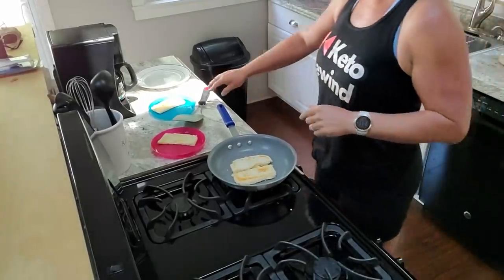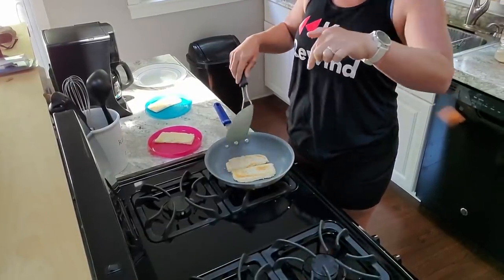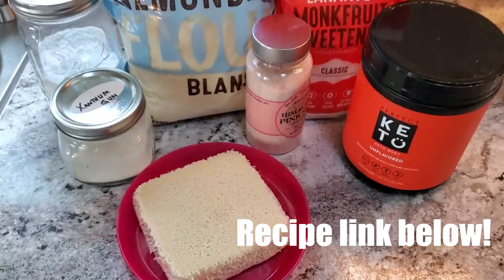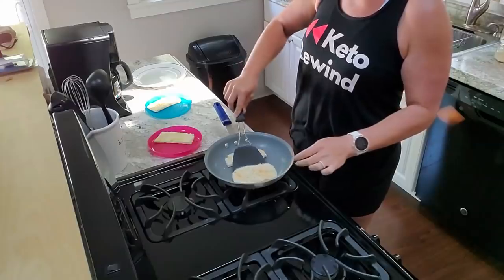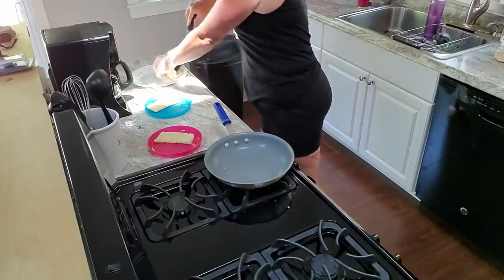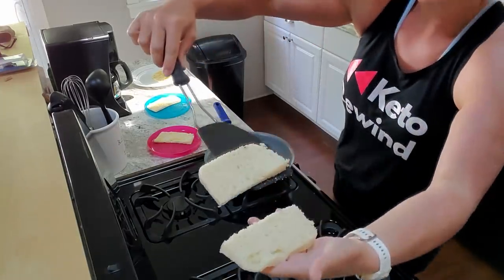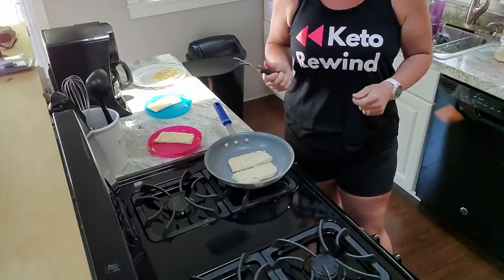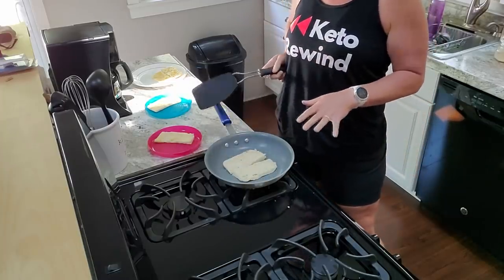Right here we're just toasting up our bread. I already made the bread up ahead of time — I will insert a picture right here — but this is a delicious toast and I think it tastes best if you just toast it. You can have it right out of the microwave, but I think it just tastes a lot better warmed up and made like a true breakfast toast. The noise in the background is the air fryer, so sorry about that.